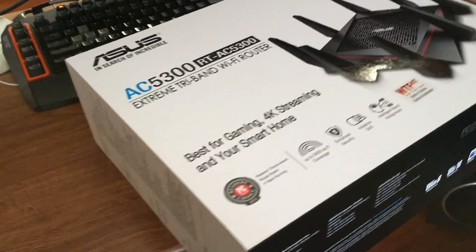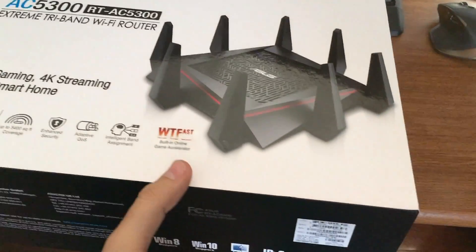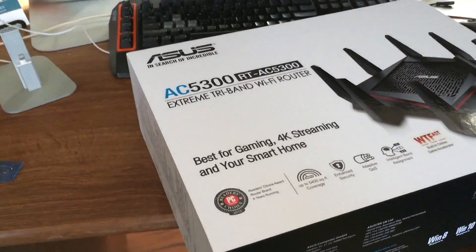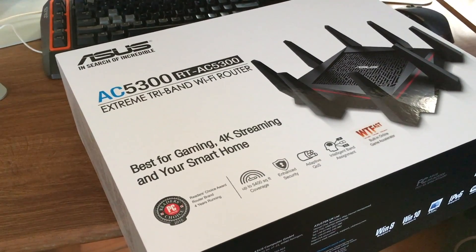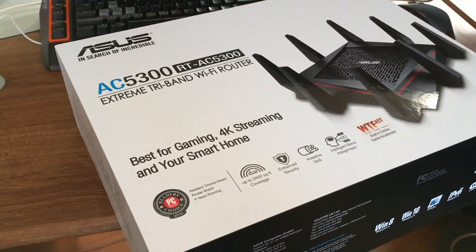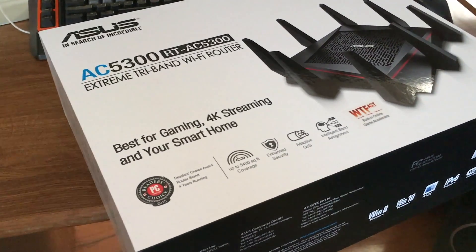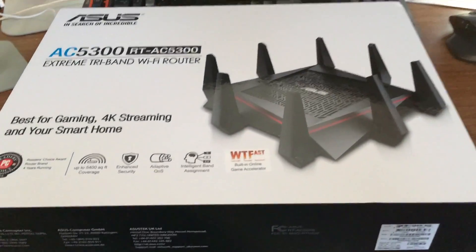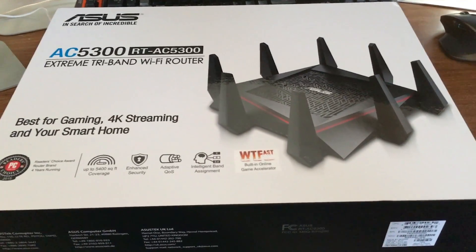The AC3100 I'm incredibly unimpressed with. I got it to see if it would be faster or fix some of the Wi-Fi range issues we were having with the AC2400, and actually the Wi-Fi range is a lot worse with the AC3100. I'm very unimpressed with it — it's slower overall as a router. I think that's just because of bugs in the firmware though, it's pretty early on. Asus is great, except when it's not, and that would be true of this router as well.